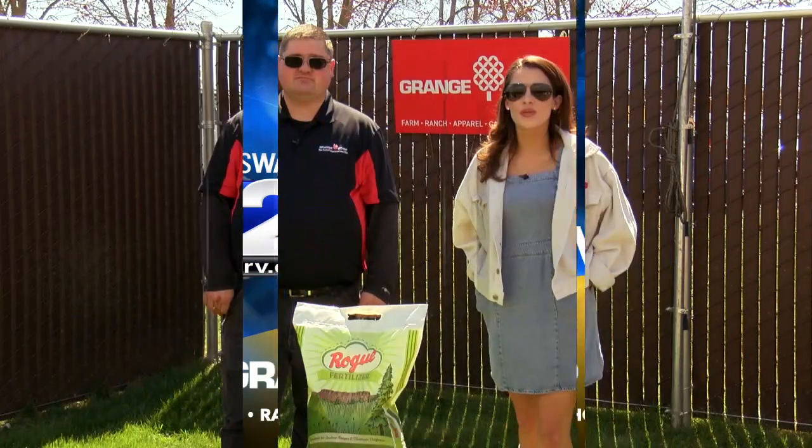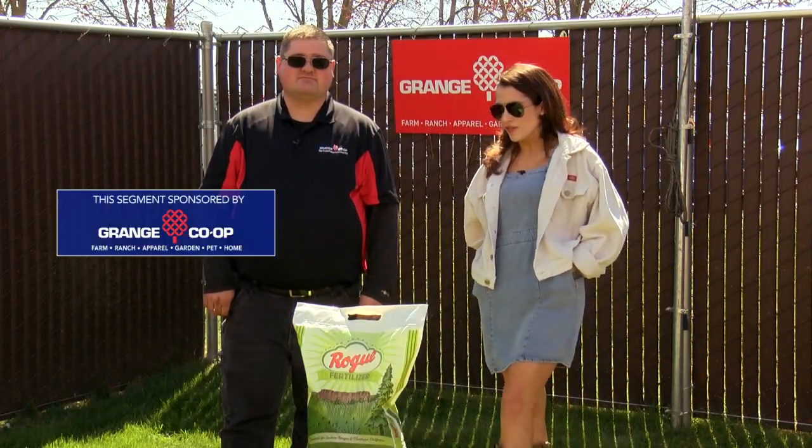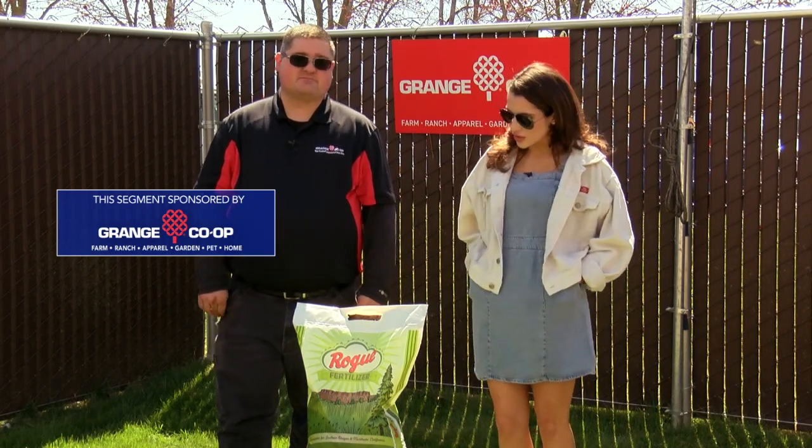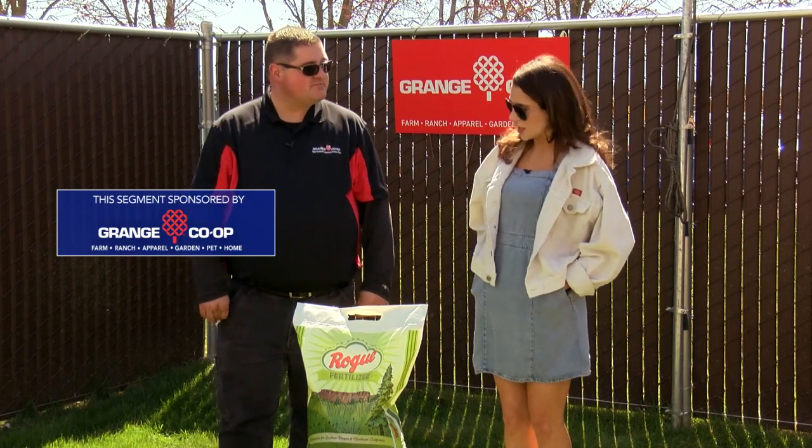Thanks for joining us in the garden today. We are here with Craig from Grange Co-op. We are talking about fertilizer, something that people should be keeping in mind this time of the year to get their grass green. You want to have the best lawn on the street — this is how you do it.